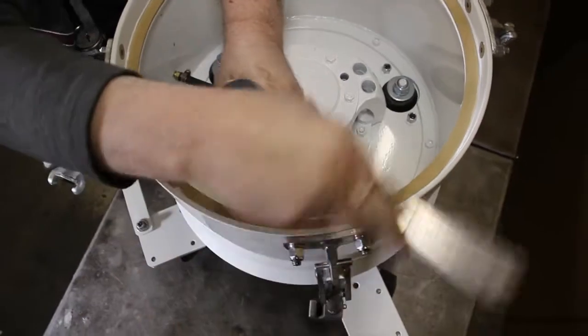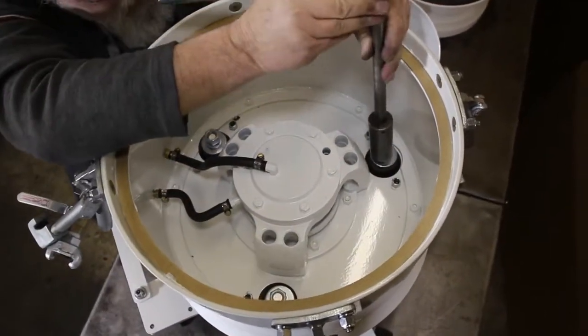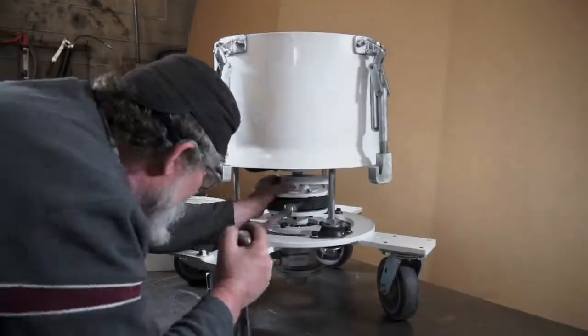Remove the upper nuts on the suspension rods for removal of the upper housing assembly. Here, we are adjusting the kicker weight.